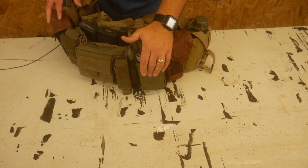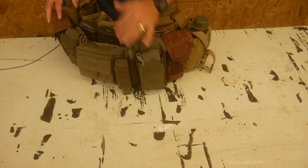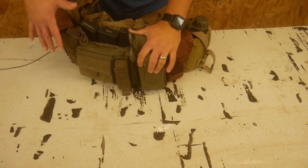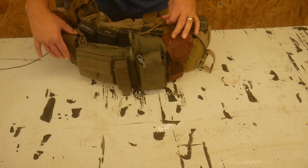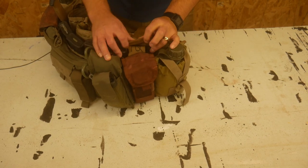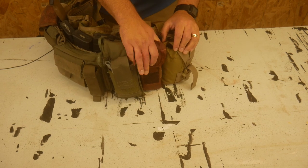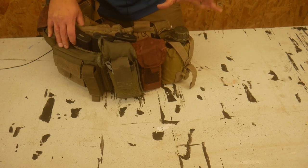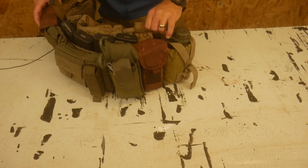Over here is a Dark Angel Medical IFAC with another tourniquet, so that's one tourniquet there and two tourniquets total so far. Then there's another double mag pouch, giving me eight mags total on this rig. I like being able to have that. And then there's the second water pouch on this side.